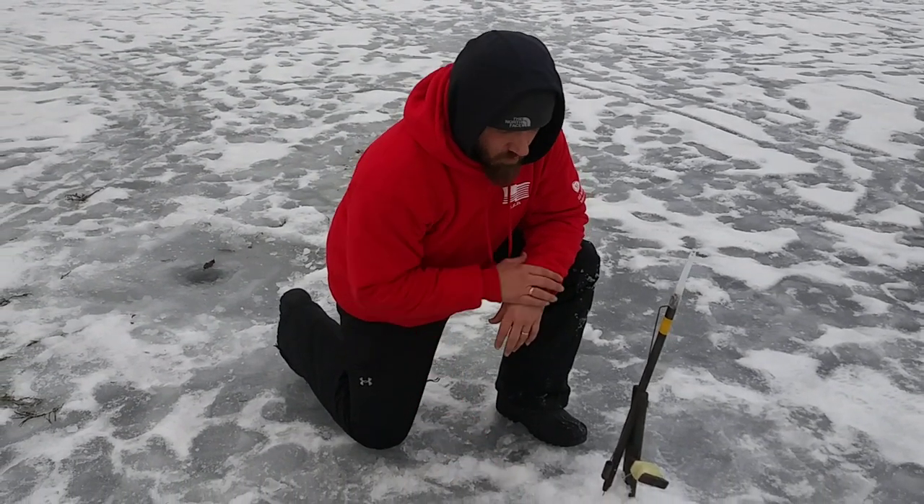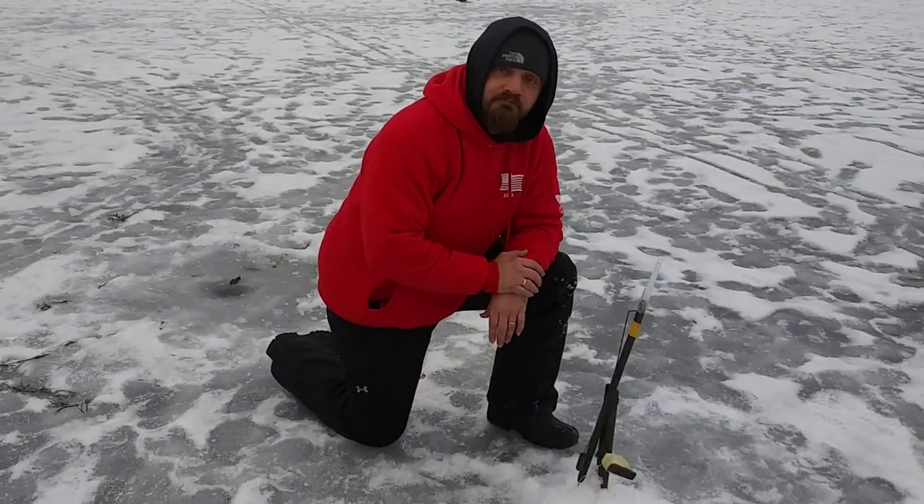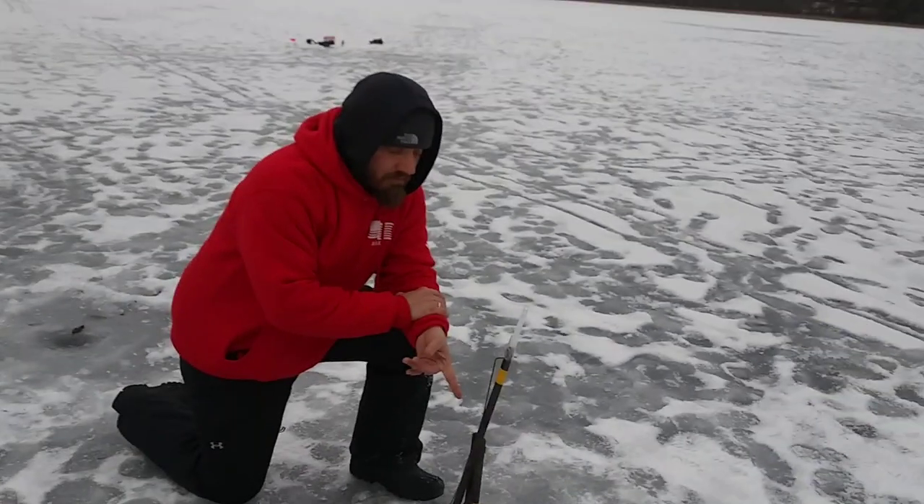Oh yeah, we got a fish on this line. I'm going to let it take one more time. I can feel it. I put my fingers on the line to feel the vibration. And these right here are old school tip-ups.